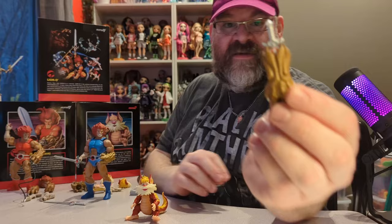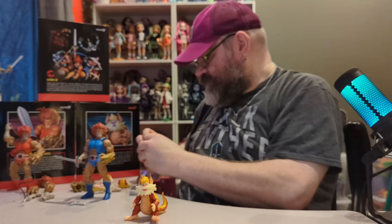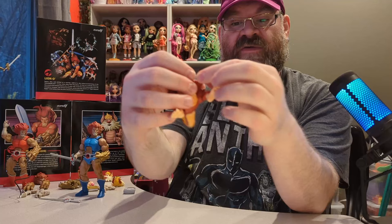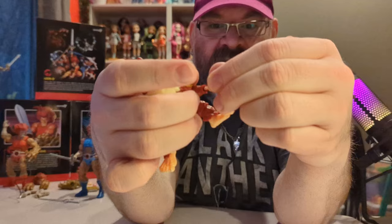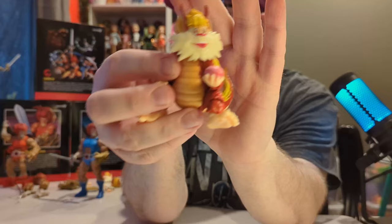He came with the claw with the short sword that can come out, and he came with four hands including various gripping hands. He also came with this fruit. To have him hold the fruit you take his hand off — he has a large grippy hand — and yes, he can hold the fruit! That is really cool. He's very happy, he's going to eat the fruit.